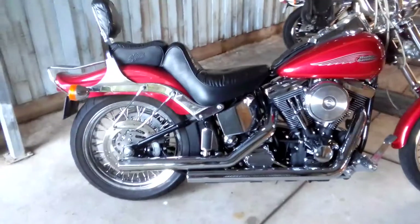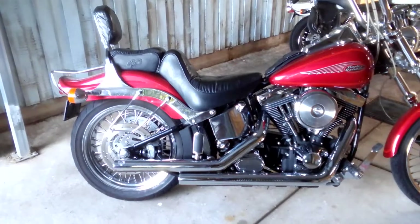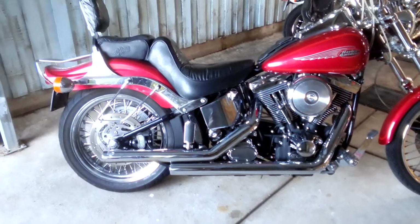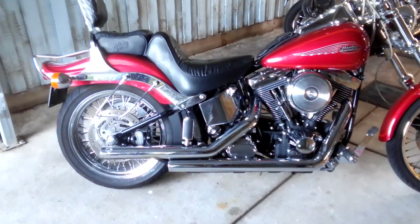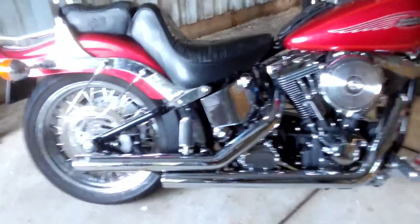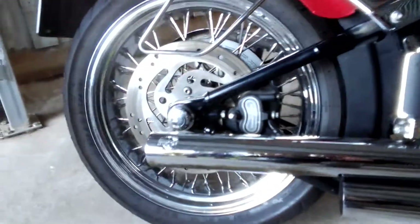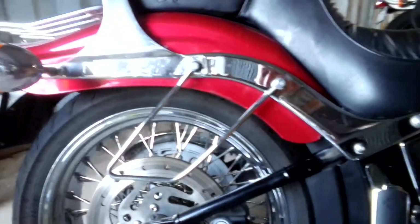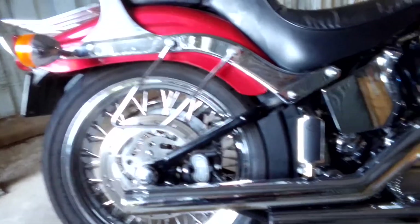This one here is a Softail Standard. It's got a lot of chrome additives to it — whoever's had it has put chrome pipes, a big chrome back wheel. It's the wide wheel. I don't think they came out with a wide wheel on the back, but I could be wrong.